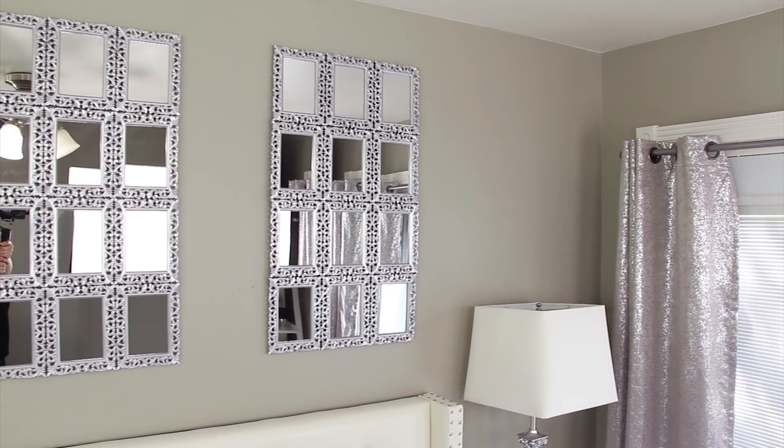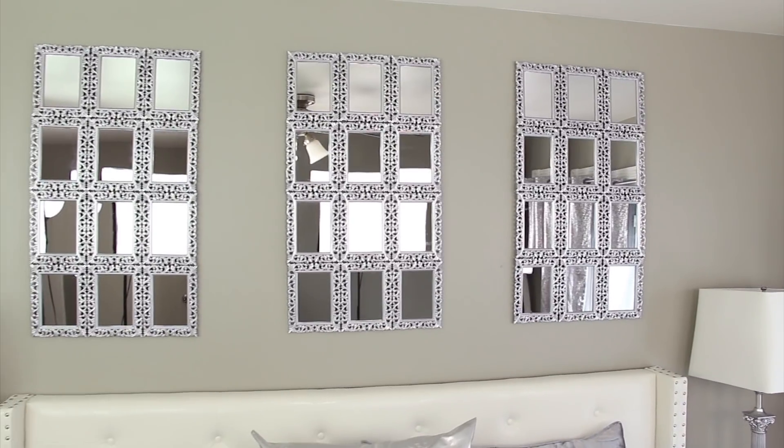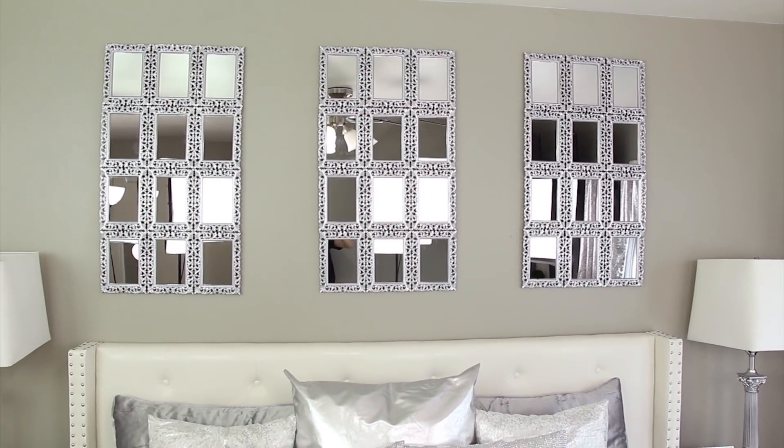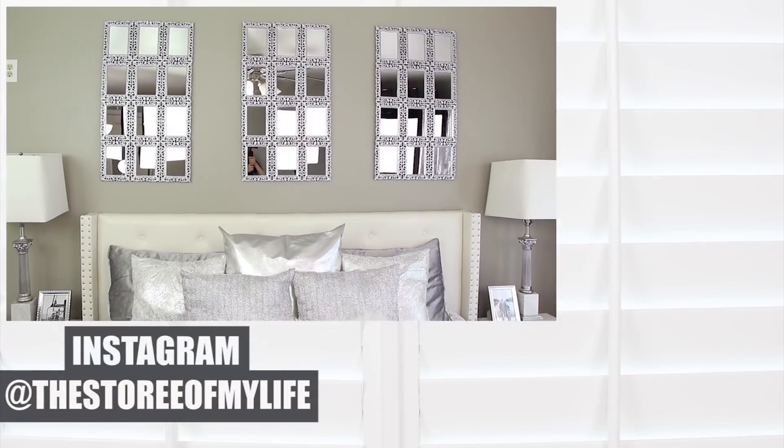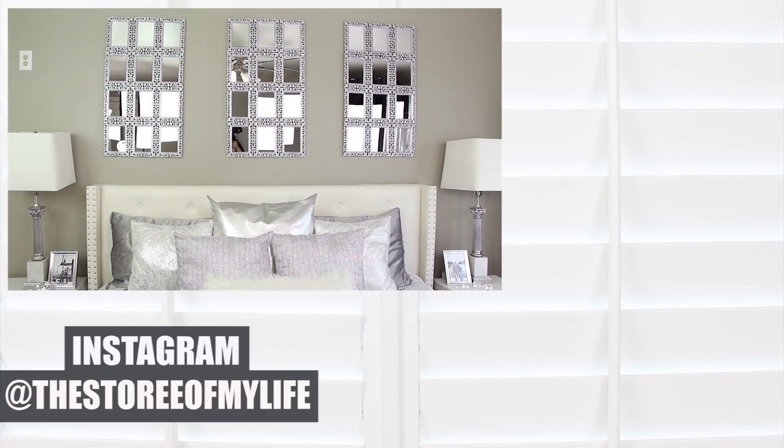Well, that's it and I made the three panels to hang above our headboard, but you can easily use this process to make any size you'd like. I really hope you guys enjoyed this video and I will link here now another project of mine so you can check that out if you'd like to. And as always, thanks for watching. I'll see you soon.